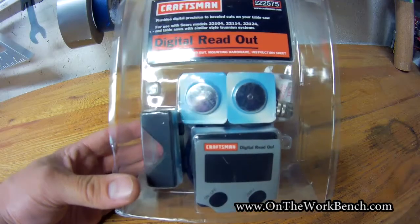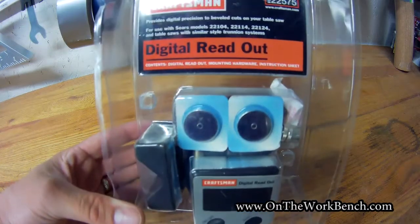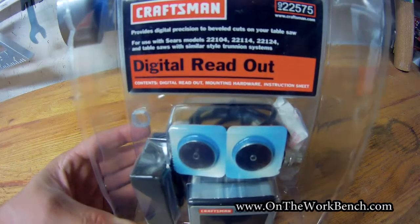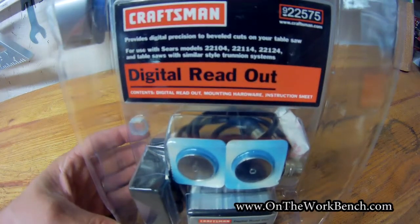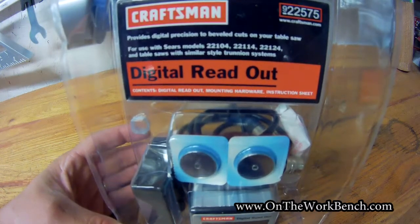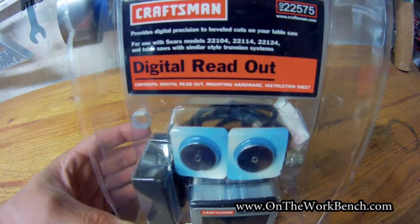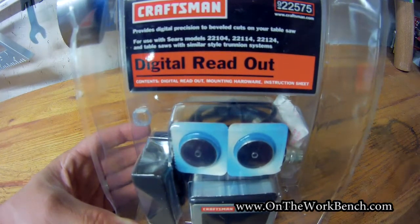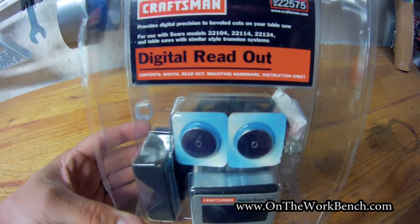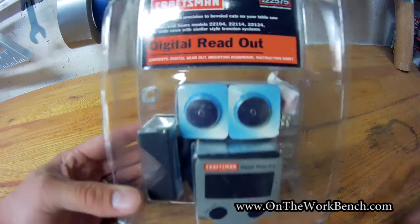Hello and welcome back to On the Workbench. Today we're taking a look at the Craftsman Table Saw Digital Readout Gauge, item number 22575. This was purchased recently off eBay. I don't think Sears has actually sold these in-store in quite a while, but you can find them relatively cheap on eBay. This looks like a very fascinating product for looking up angles on your table saw, and I got mine for about $16 with free shipping, which I thought was an outstanding deal.